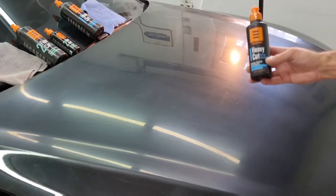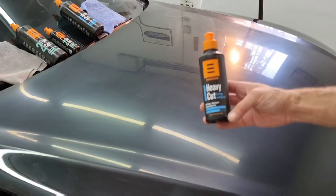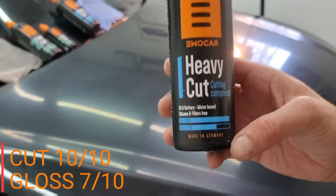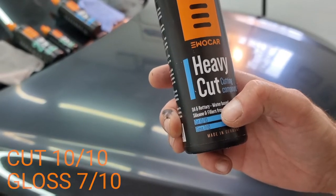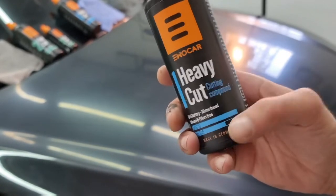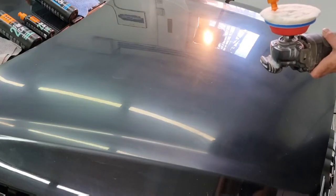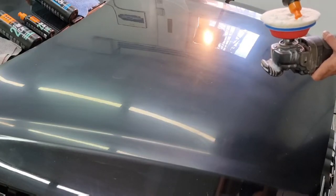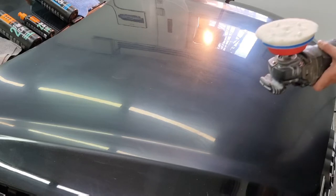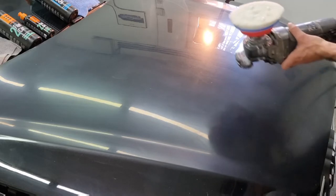The heavy cut paste from EVO Car is a water-based paste with a cut value of 10 out of 10 and a gloss value of 7 out of 10. We will put only four drops of this paste on a wool pad placed on a rotary polisher. Now let's see how this paste performs — we will start spreading the paste using 800 RPM on the machine.